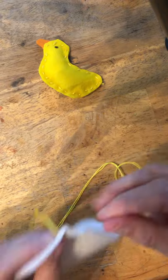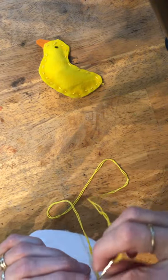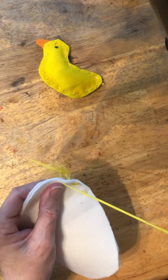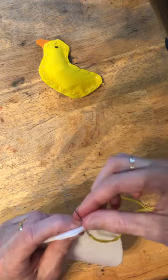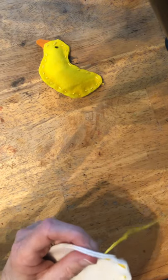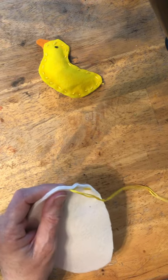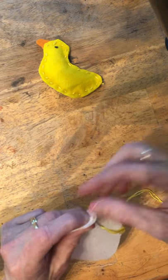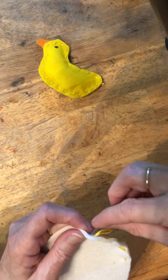Jed is giving me some advice here. Thanks Jed, I think I got it. And this one doesn't have a tricky beak or anything like that so I think it's actually easier than the duckling.